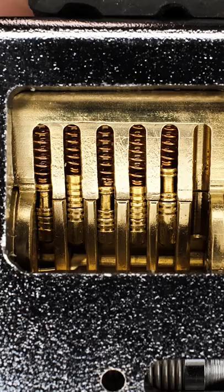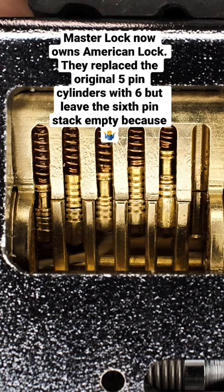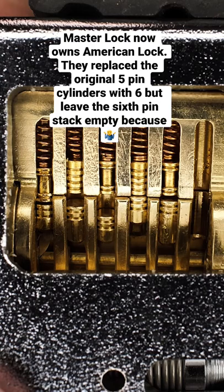If you've never picked an American lock, the biggest difference you're going to notice from something like a Master Lock is these serrated key pins. Normally when you overset a pin, you're going to get mushy feedback, but with serrated key pins you're going to get some clicks, which can throw you off.